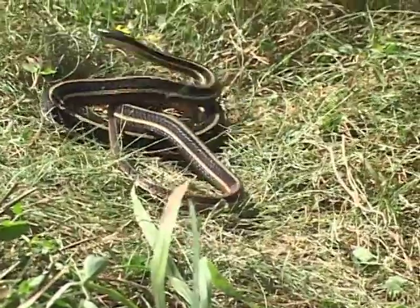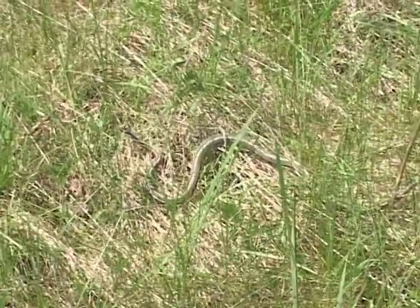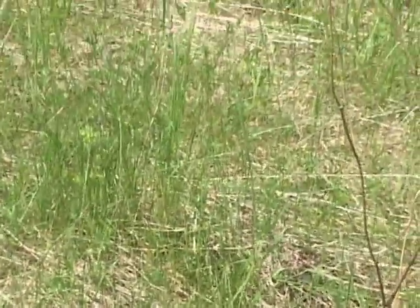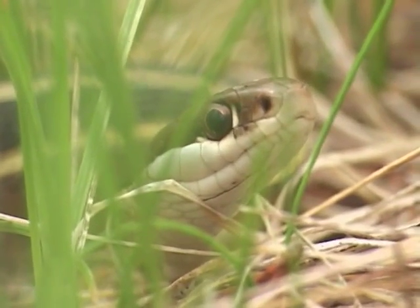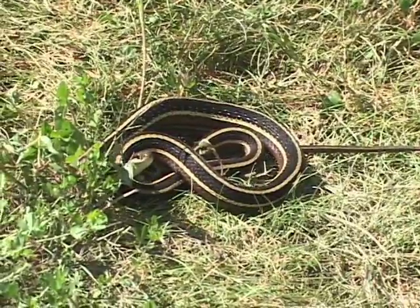The ribbon snake is essentially a water snake and it's almost always found near water, where it feeds on amphibians or salamanders. It's usually found within a very short distance of the border of the water body, or it may be laying out on logs or rocks that actually extend right out into the water.